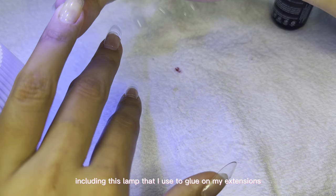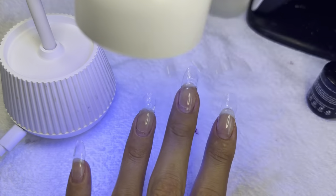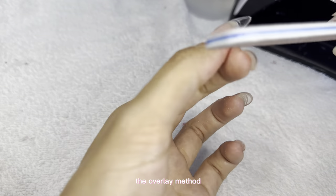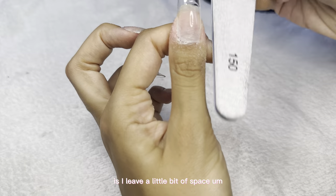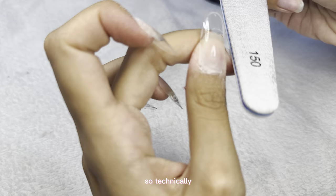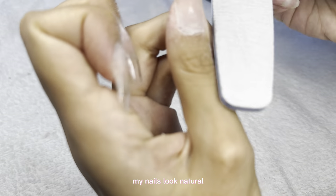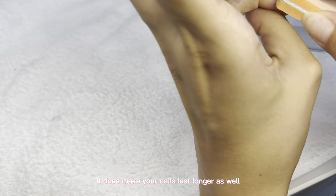All the products I use in this video, including the lamp I use to glue on my extensions, are listed on my Amazon storefront in the description. I recommend curing your hand for about 60 seconds at least to make sure the glue has cured. I always use the overlay method — basically I leave a little bit of space between where I apply the extension and where my cuticle is, then blend the extension in with my natural nails so they look smooth and natural. I love this method because it makes my nails last longer too.